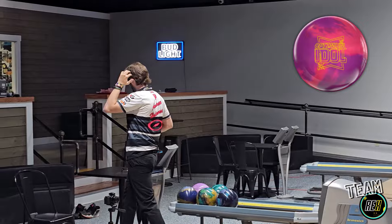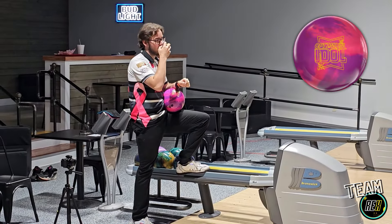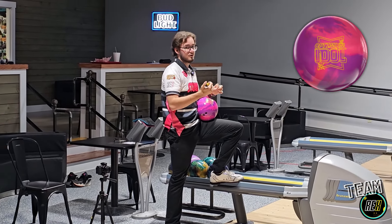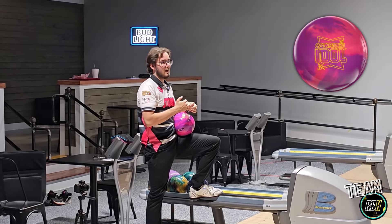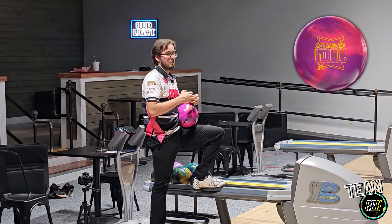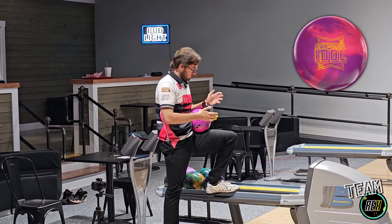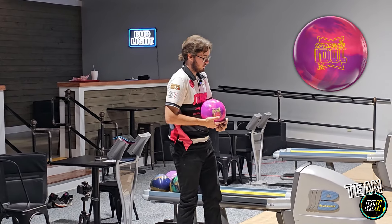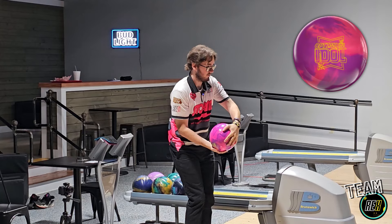Definitely got a little more miss room out there than I thought. For those of you who loved the original Idol or the original Zen, I feel like this is a good blend between the two — the original Zen was an early pearl symmetric, and this is another early pearl symmetric that's a little rounder and not too skid flippy. The original Idol, if you shined it up, we always kind of used them shiny to go around the lane. So this is a little bit of a mixture of both, but I'm definitely leaning more towards the Zen theory because it rolls and feels like a Zen to me.